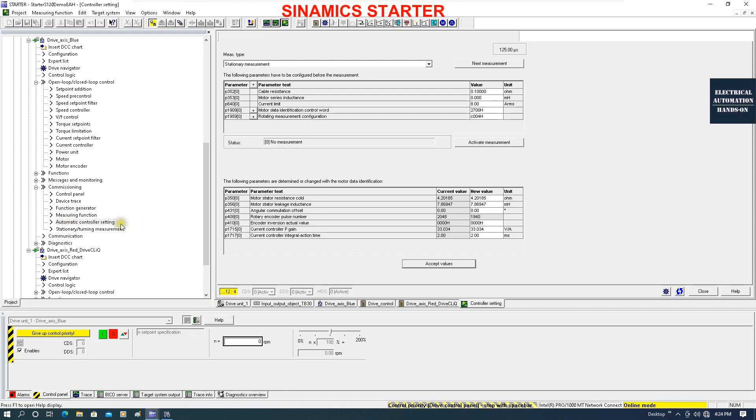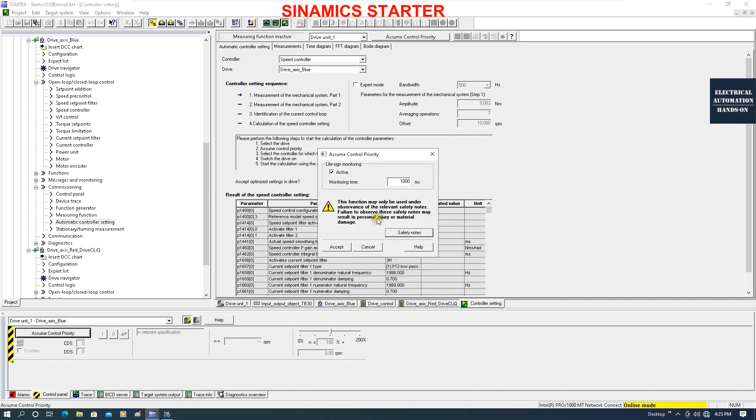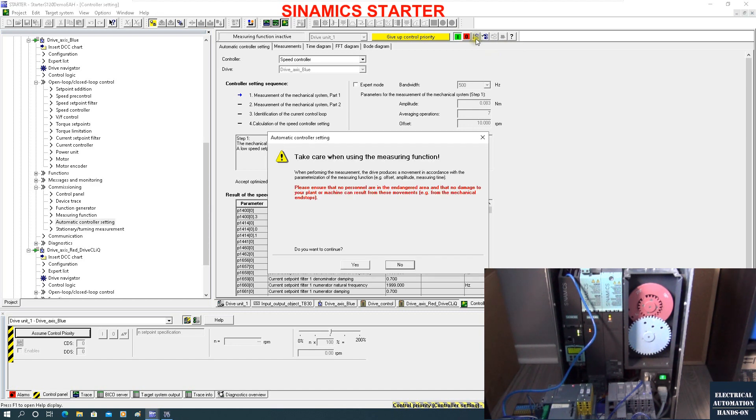Now let's go to the automatic controller setting. Make sure we select the speed controller and the correct motor. Now we can run this sequence - give up the controller first, then click the 'Assume control priority' button and turn on the drive. Now we can click 'Perform all steps'. During this measurement, make sure you disconnect from your mechanical system and run the motor only first, because during these steps the motor will run and the drive will produce movement.